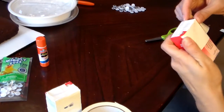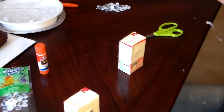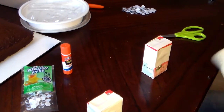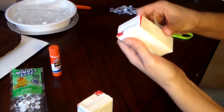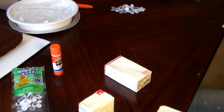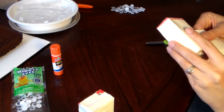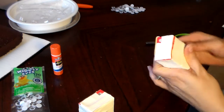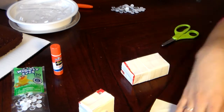Just wrap it with the duct tape. It looks easy — it's very simple. Where did you get this idea from? I got it off of Pinterest. Try to cover up as much of the juice box as you can.